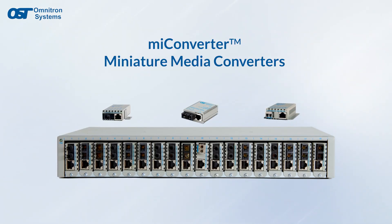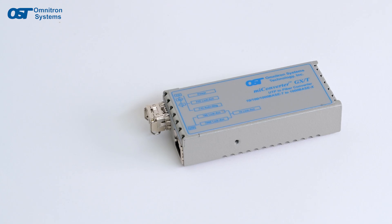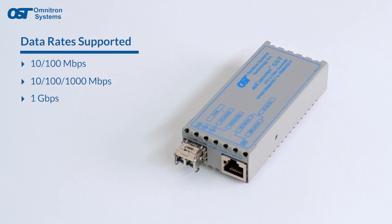Omnitron's MyConverter Media Converters provide cost-effective conversion from copper to fiber optic cabling in a lightweight and compact size. They support 10-100, 10-100-1000, and gigabit Ethernet speeds.